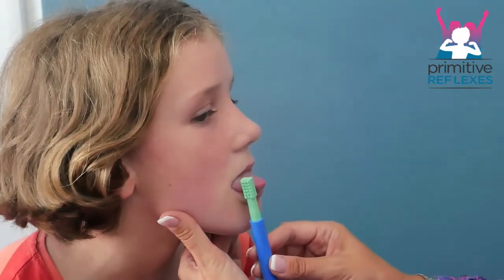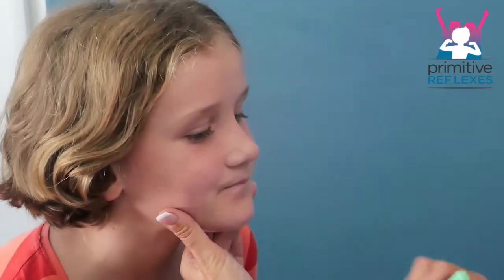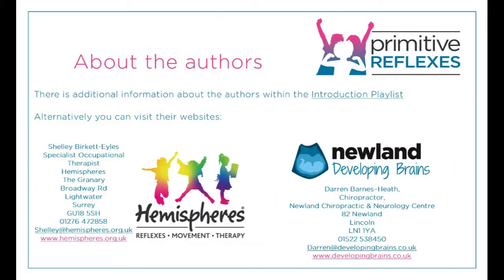And then this side: one, two, three, four — repeat it twice round. And then this side: one, two, three, four — and repeat it twice.